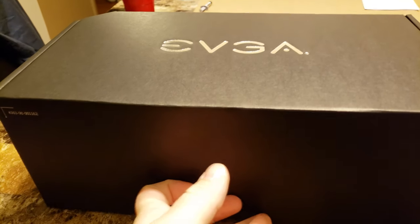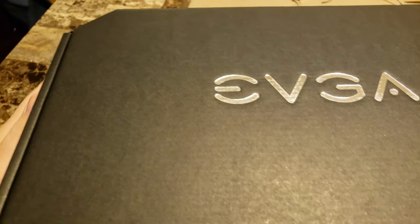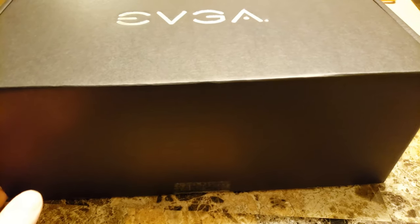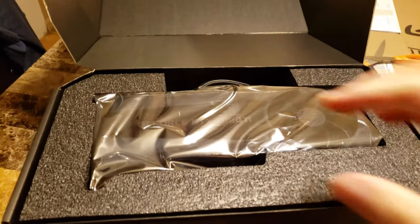I got the box out of that external sleeve and it's just a nice big box with like one little corner bent in. I don't really know what the purpose is of that other than aesthetics I guess, and it had a little connecting tape on there as well. Let's get this thing opened up.